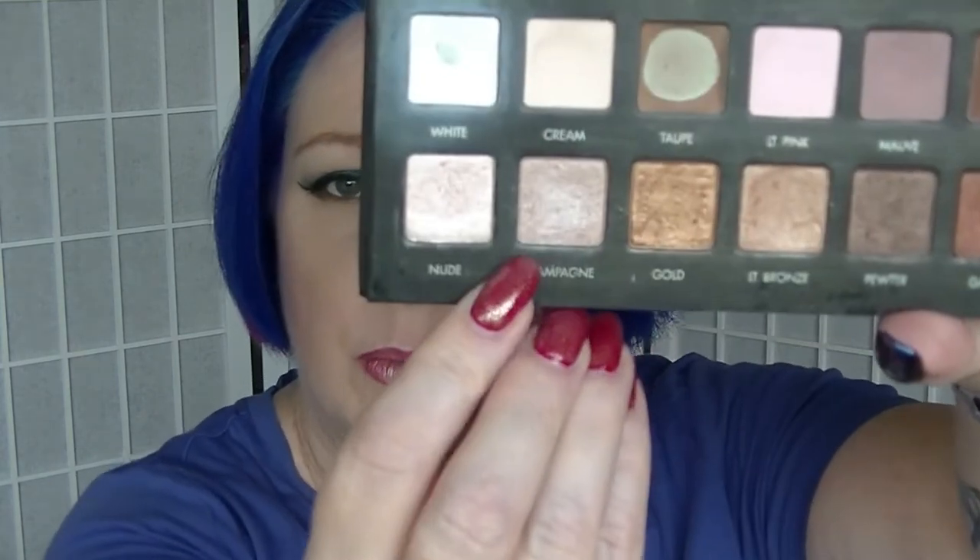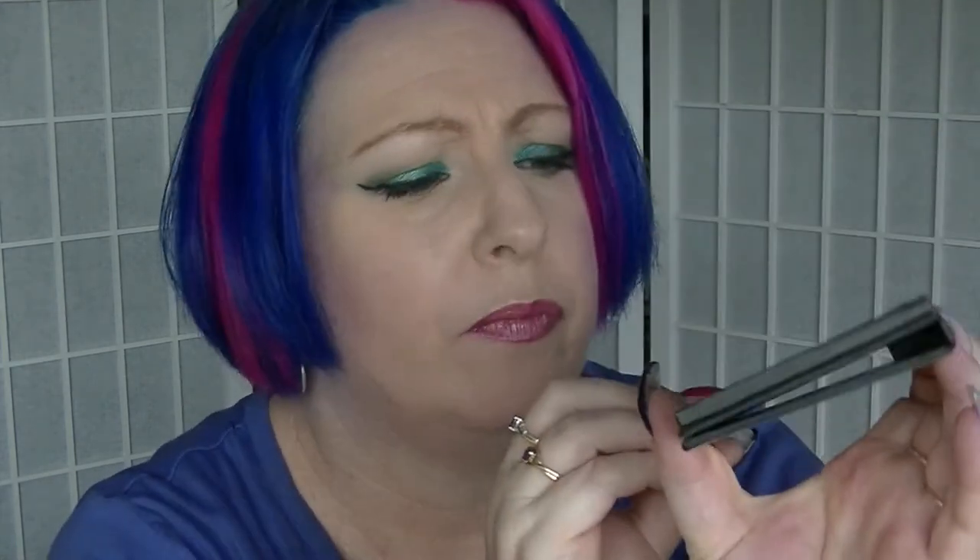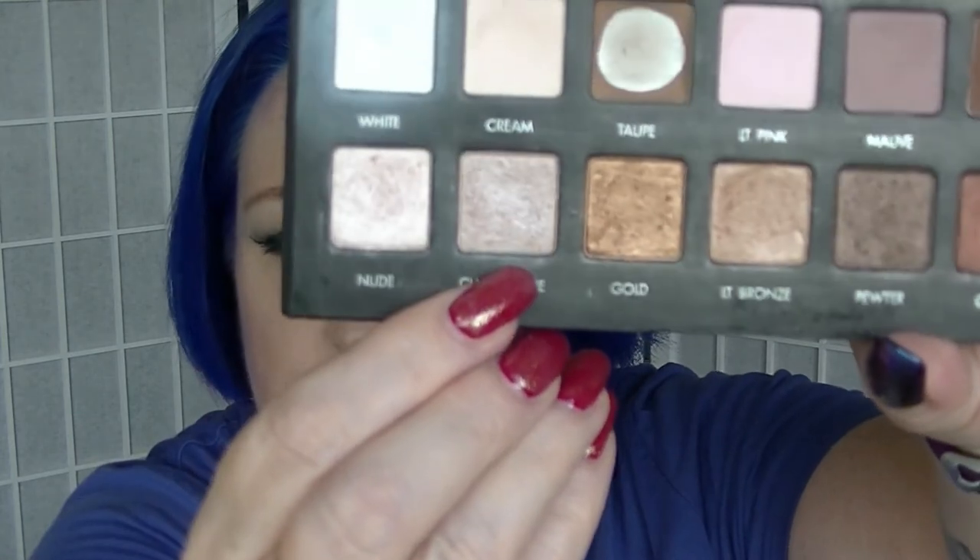And the last one is another eyeshadow from my Lorac Pro Palette. I'm working on three shadows from here this year. The colour I picked is Champagne, which is this one right here. It does have a teeny tiny bit of a dip in it, but not very much at all.